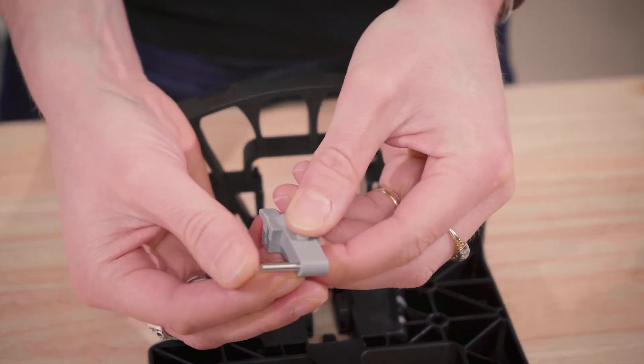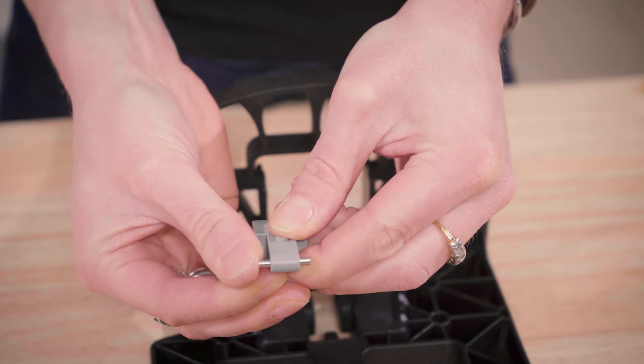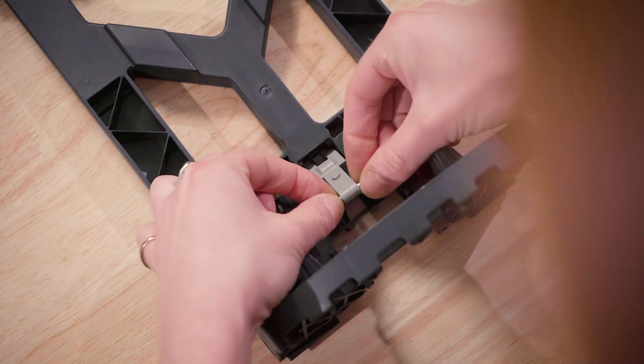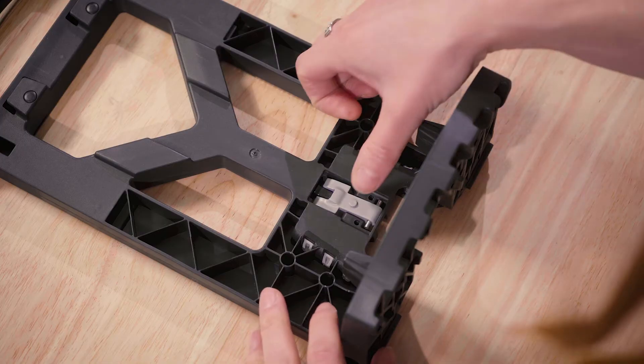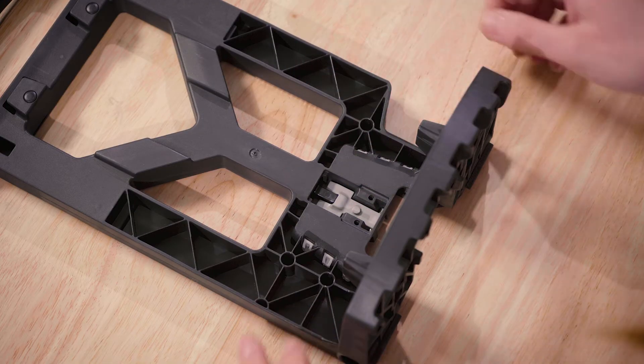Insert the catch pivot into the new catch, ensuring it's centred. Slide the top end of the catch into the bag frame with the boss facing outwards. Press the catch down to engage the catch pivot with the slots in the bag.